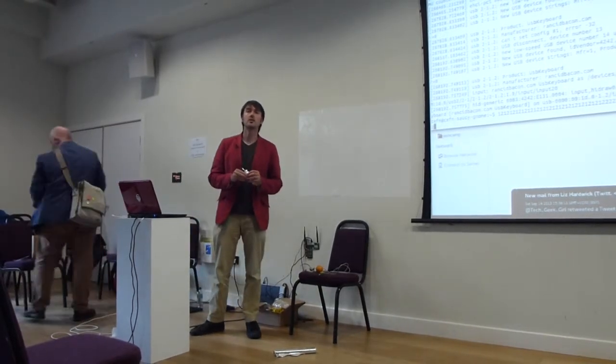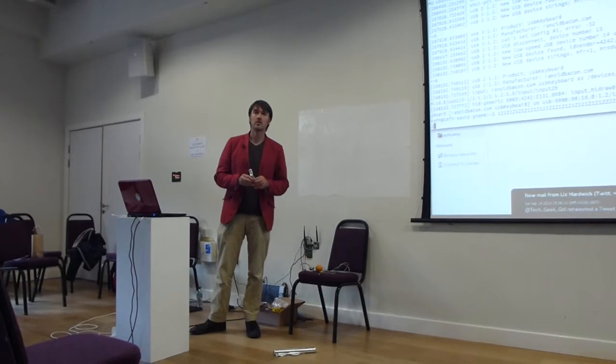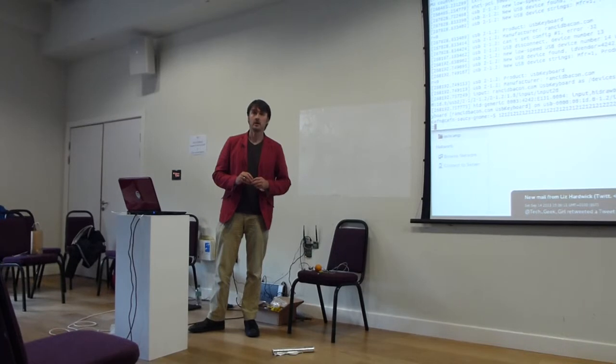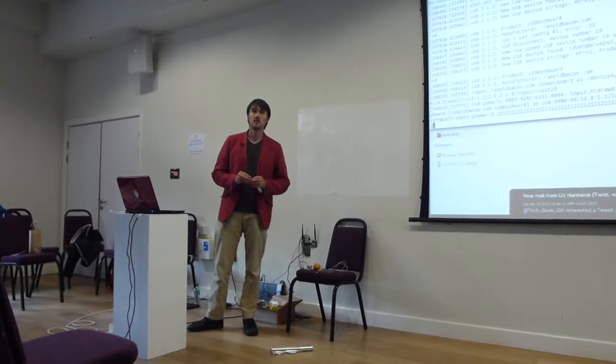You could make it work with software USB — that's what the board in today's package does. It actually does software USB for the bootloader. So you could do that with a shrimp, yes.